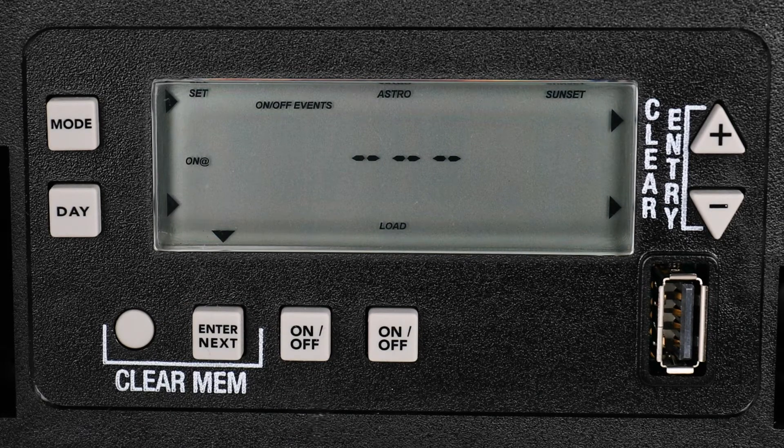If you have more than one circuit and you set the timer to control each circuit independently during initial setup, you will then need to set this time for every circuit that you would like to set. Each circuit is indicated by an On-Off button underneath the display. You can now see Load over the second On-Off button, indicating that you are setting a program for the second circuit. Again, we will set the Astronomic On Time by pressing the Day button.